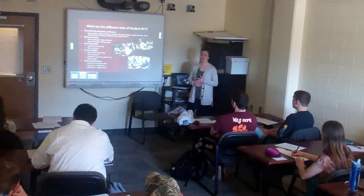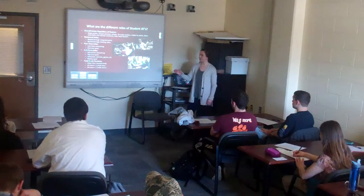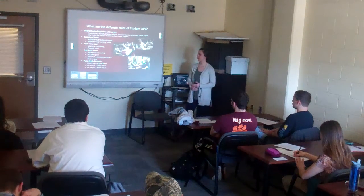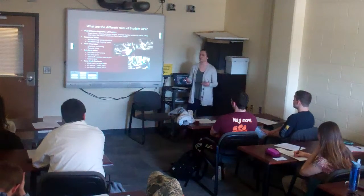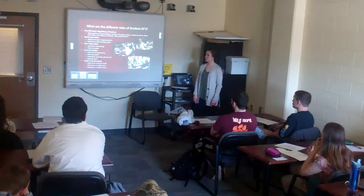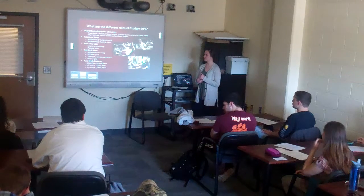Finally, there are field study students. This option is available for HNFE and other majors as well. You'll need 45 hours to receive one credit hour of study, or 90 hours to receive two credit hours. This is also through Mike Goforth, who will help guide you through getting the credits you need and what activities to do. As a field study student, you can do any of the three options to accumulate those hours — it's a great experience if you want to go beyond just attending club meetings.